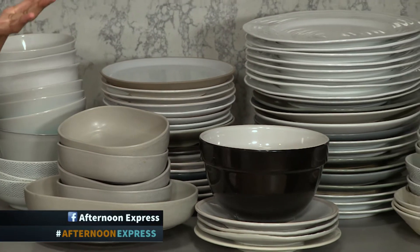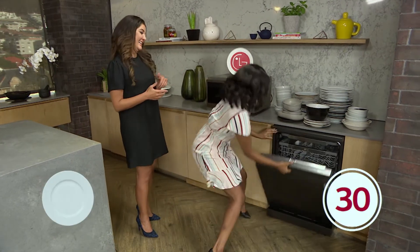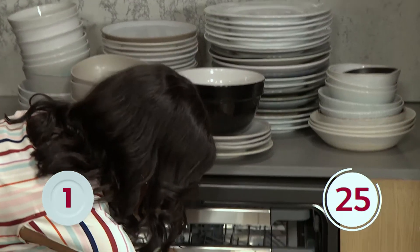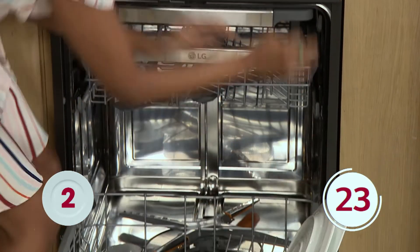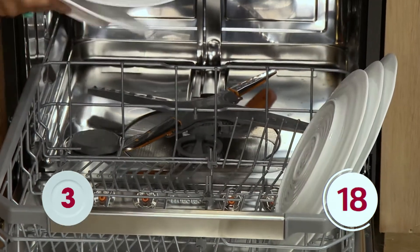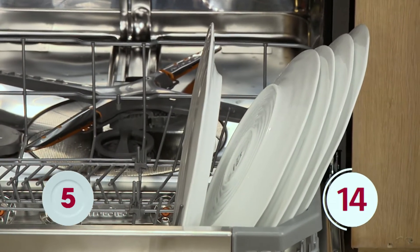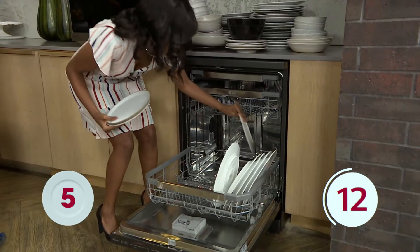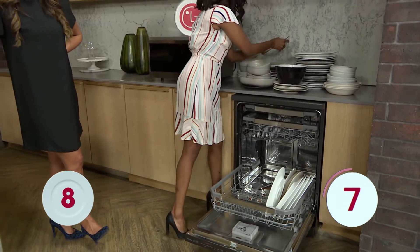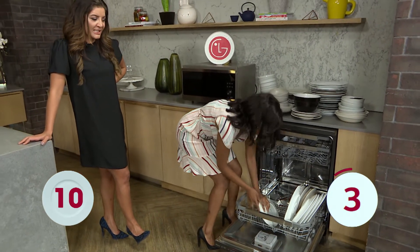Okay, is the timer on? Do I just go ahead? Okay, and go! I'll start with the big ones because I think that's the right way. This is a lot more difficult than it looks. How much time do I have, Jeannie? Fifteen seconds. Fifteen seconds? You are not a domestic goddess — you are a domestic disaster!